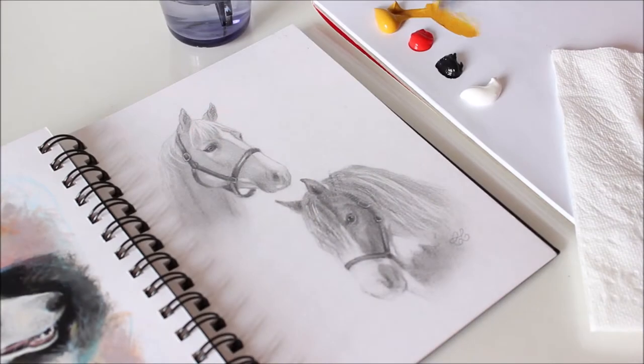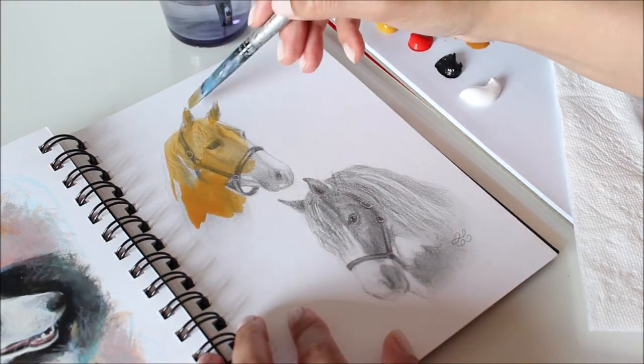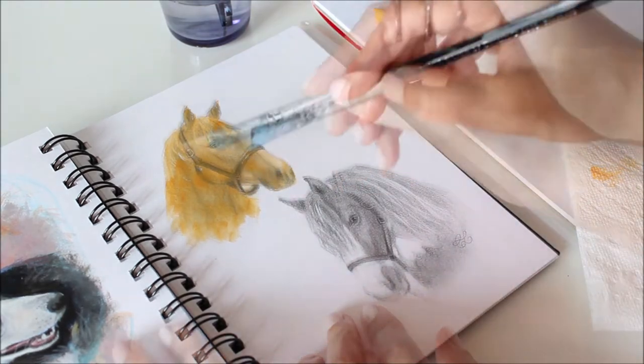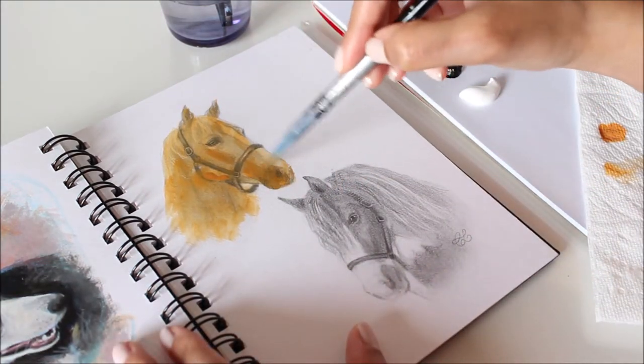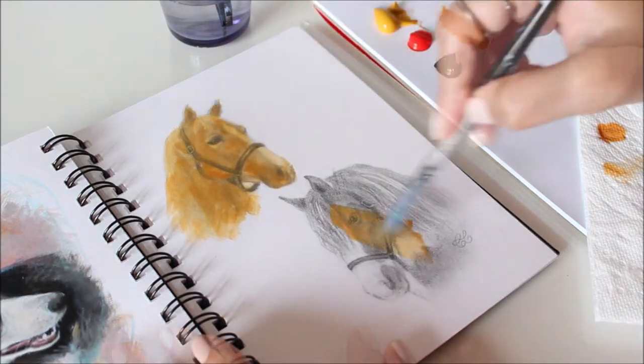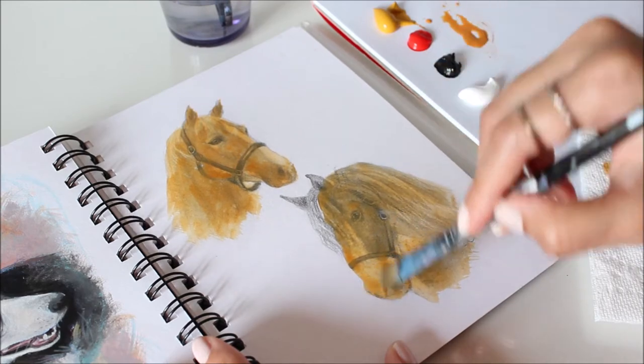Before painting, I often do a quick tonal sketch in pencil. You can also use this step for tonal value practice. But if you're really up for a challenge, jump right into it with paint. Now I'm going to cover the sketches with a watered-down mix of yellow with a touch of red and add some tonal value as I go. Learning how to distinguish the dark, medium, and light values in your reference and then transferring that into painting will help you tremendously. This is what makes a subject appear three-dimensional.